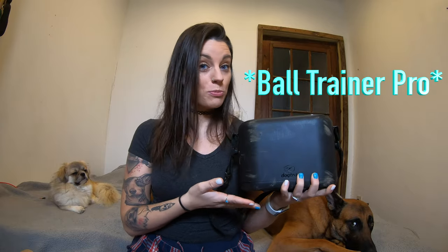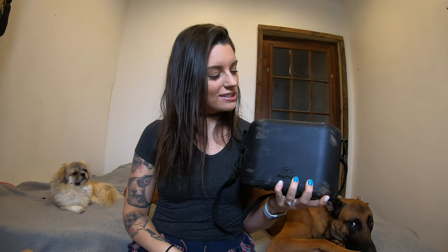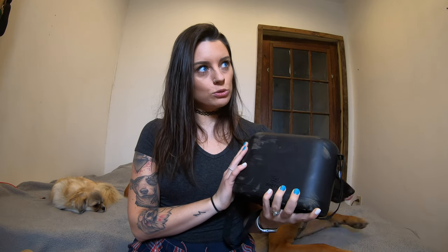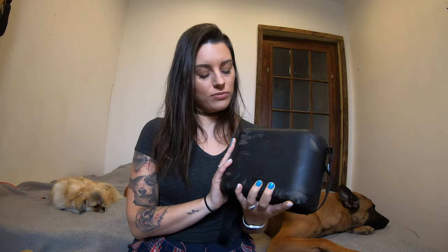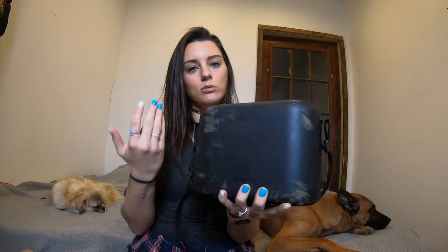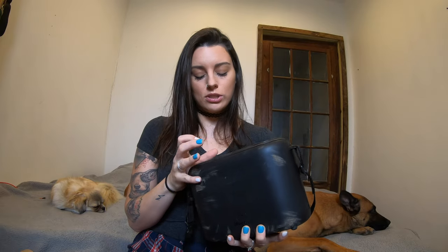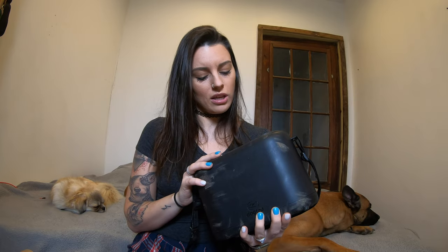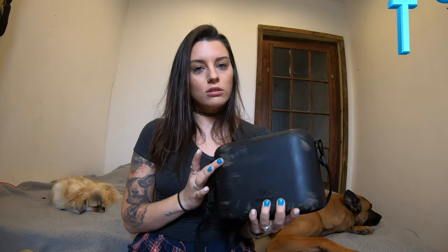Hello, welcome back — if you're new here, hi, glad you joined us. Today we're going to be talking about the DogTrip Ball Launcher Pro. I've had this thing for close to a year now and it has clearly been used and abused. I feel like I've used it enough to give an honest review about it, my opinion, and the pros and cons.